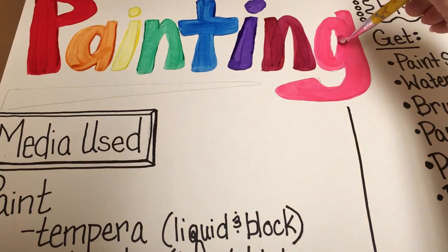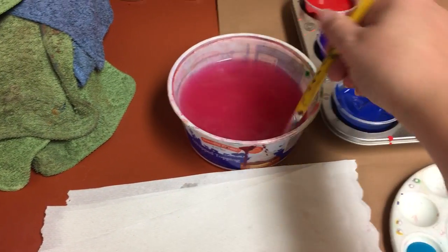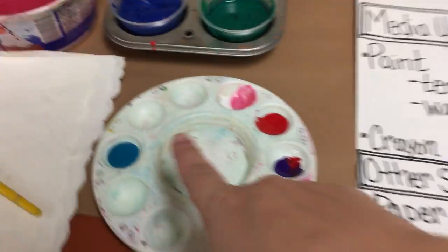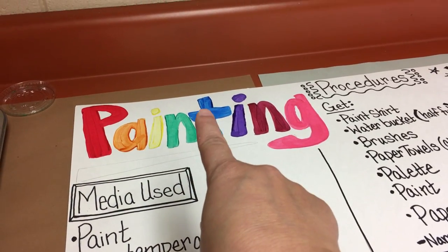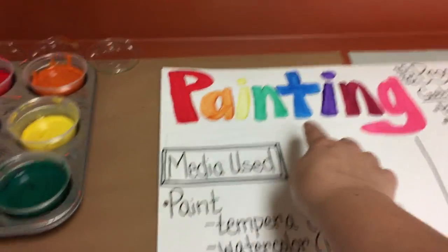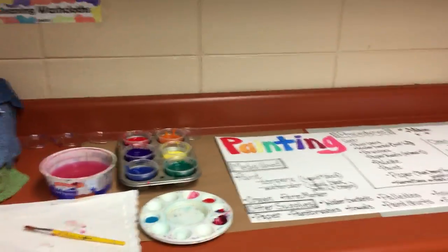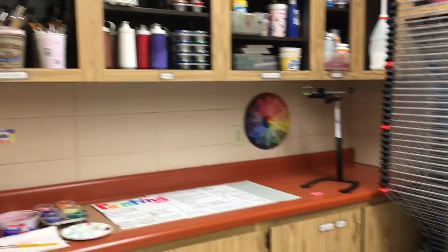I'm going to outline this with a permanent marker after it's dry. I'm going to finish off with my indigo. If you realize — I've got red, orange, yellow, green, blue, indigo, violet. That's it for the painting station exploring the paint. I'll have a different video for cleanup, but that is how you get out all the supplies that you need. Have fun!